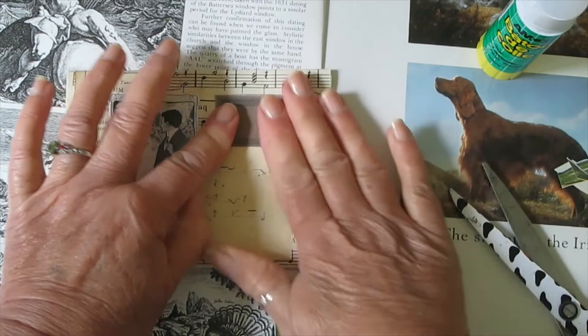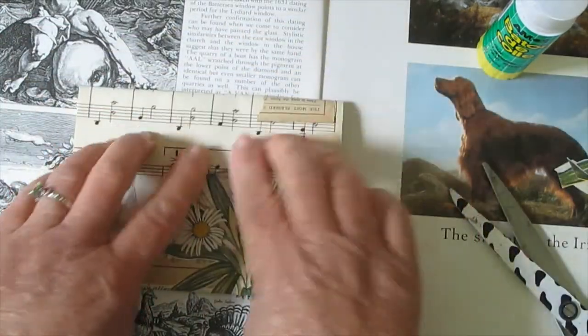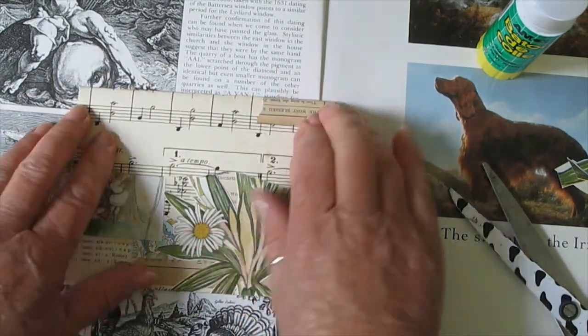My hands are so sticky. I quite like that back part. And then on this piece here...